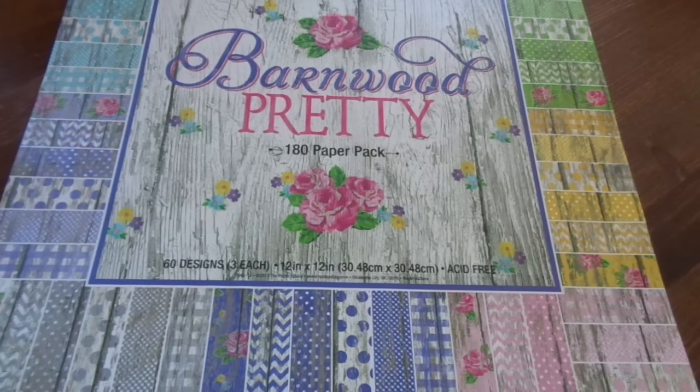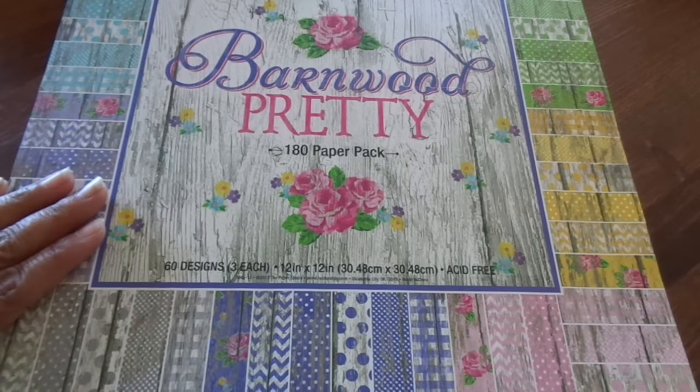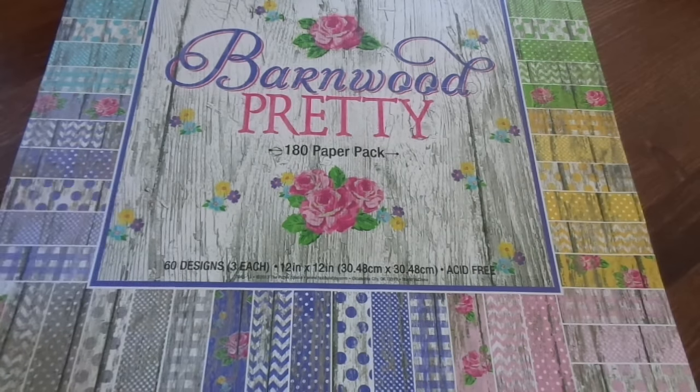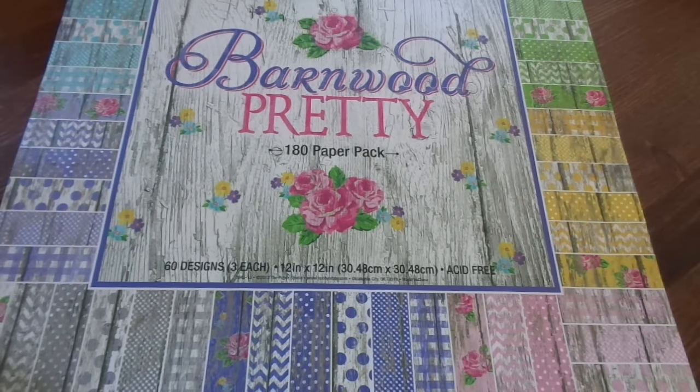Hi guys, welcome to week one of Poets Spices Killa Kit collab. If you haven't seen my Killa Kit video you can go and check that out. I'm going to link it below and I'm also going to be linking all the other participants in this collab.